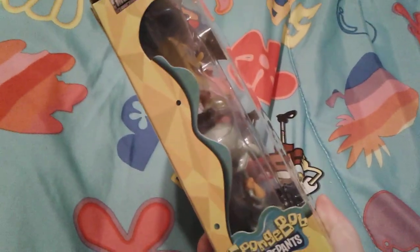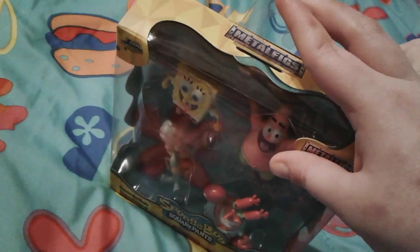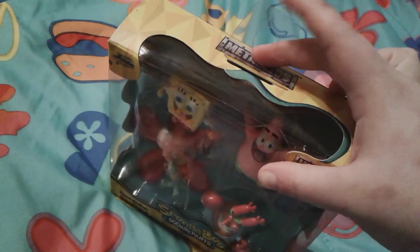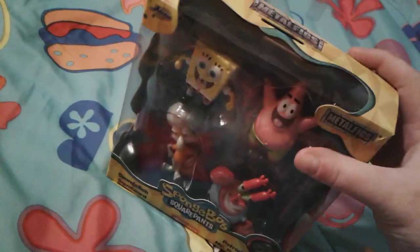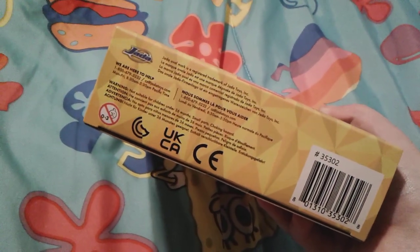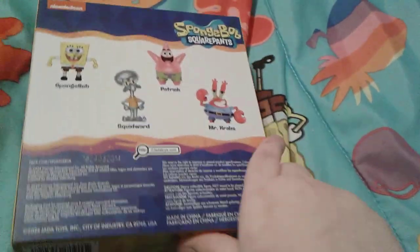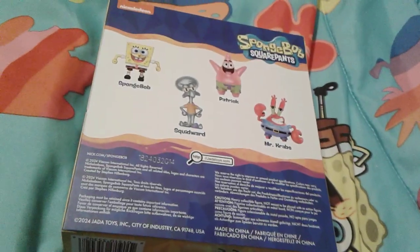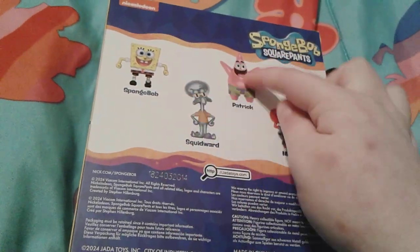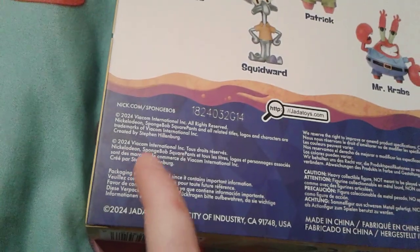Here is this side of the box and here is this side. The top says Metal Figs on it, and I actually quite like the fact that there's a little hook right here — that way if you see this at the store it's hanging by a peg. And the back side has all of the figures: SpongeBob, Squidward, Patrick, Mr. Krabs. These were actually made this year in 2024.